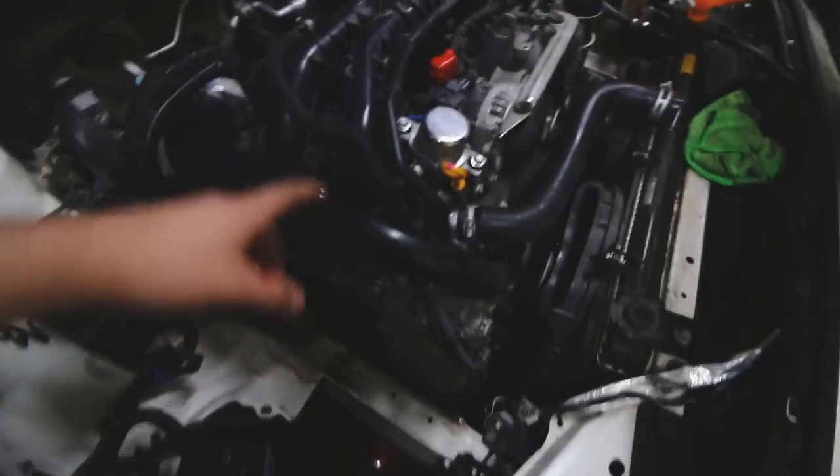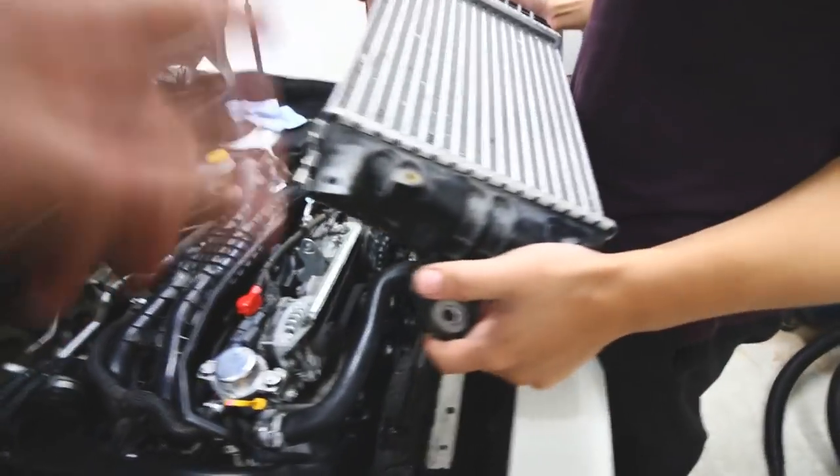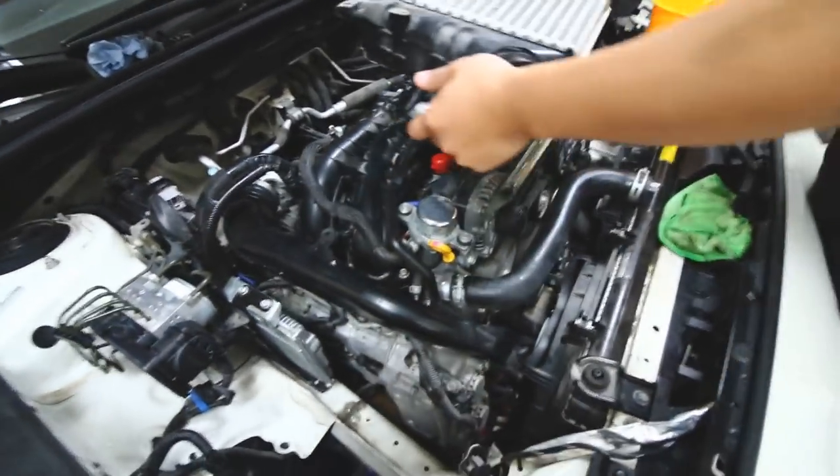We've got the Pairing TGV deletes in and the top intake manifold in place. I'm going to put the top mount intercooler back on, get everything bolted back up, connect all the hoses back, and we'll be set.